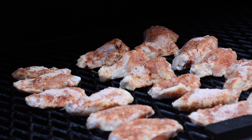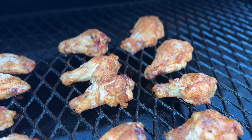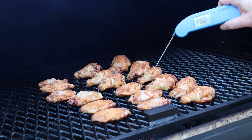Once your cooker is preheated, get your wings on, close the lid, and allow them to cook. This cook will take about 35 to 40 minutes. Now although your wings will be done at a safe temperature in the high 160s, if you run these up to 180 or even 190, you'll see that they render more, they're more tender, and they're more delicious.